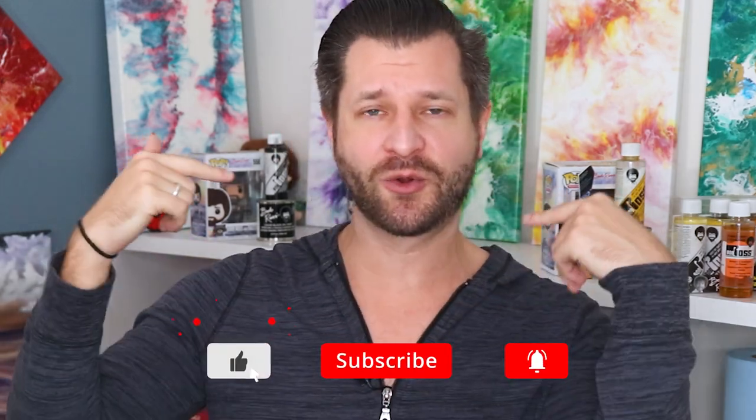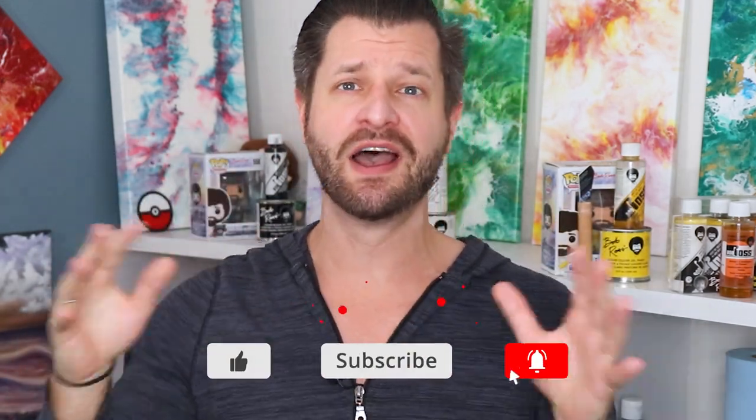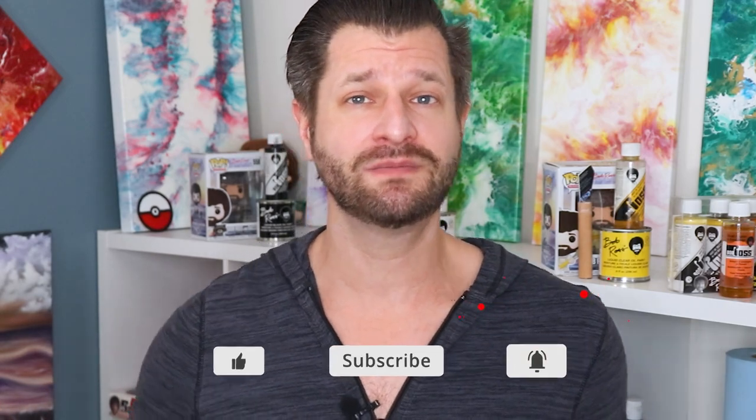What is up all you awesome creative people out there — Wild here helping you be bigger, better, with painting tutorials and all that fun stuff. I'm on a time limit so here we go.